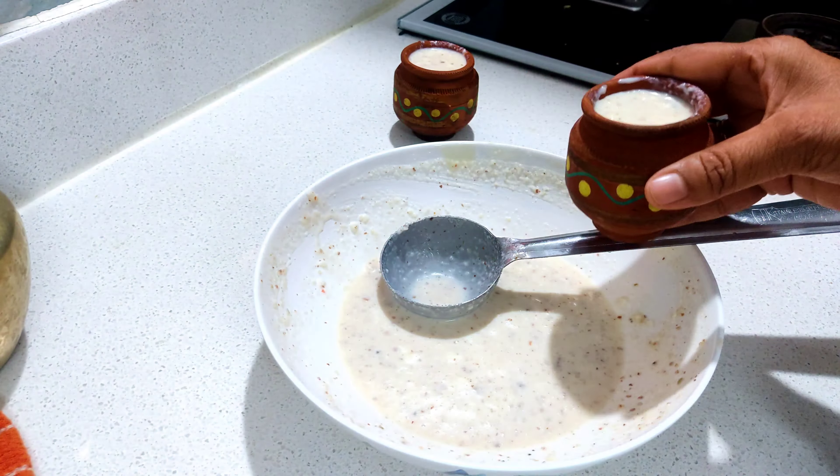This is a very easy bread kulfi recipe. This is very easy.